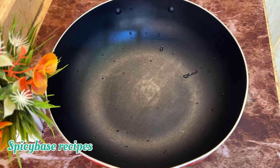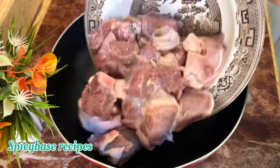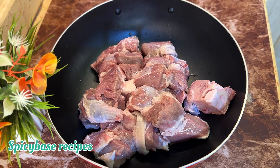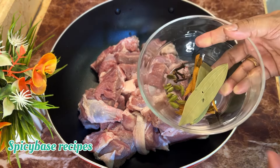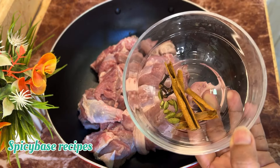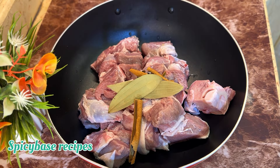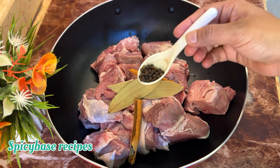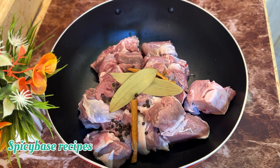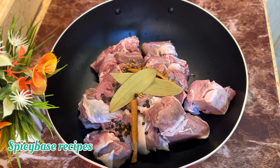I have 1kg of beef. I will share the whole measurements — you can check it out. Add 1 teaspoon of pepper and half a teaspoon of pepper.